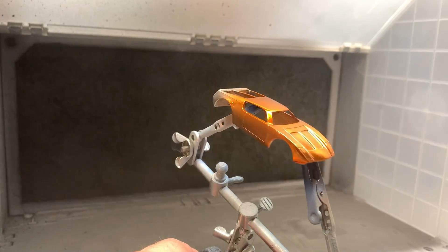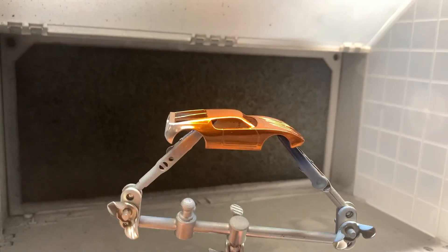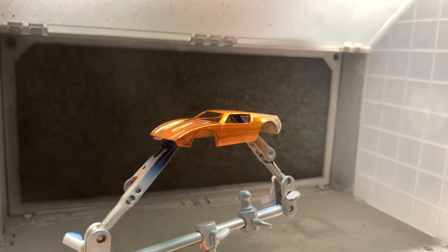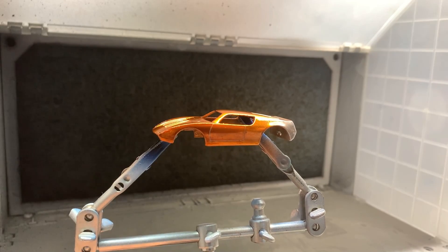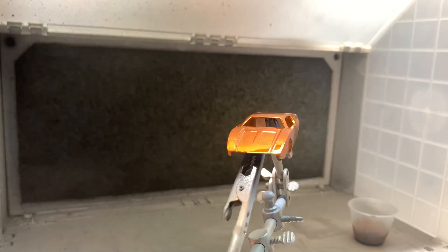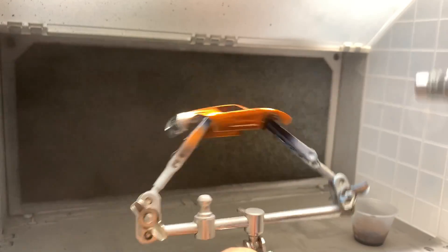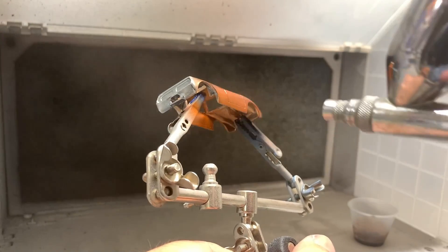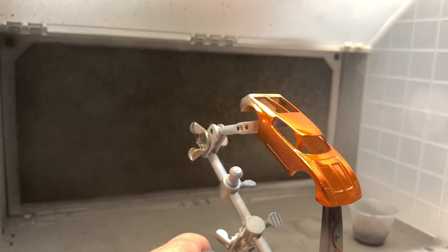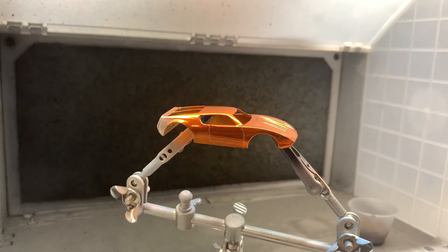We're going to do a really nice fade job on here - that's why I call this a restoration custom, not just a restoration. Some people would have really liked to leave it purple or not do a restoration at all, but I have cars like this and some are even brand new out of the package. I wouldn't have a YouTube channel if I didn't do something with them. I did the front in orange and the back I'm going to do in a different color. That's looking really nice - we'll let that set for a bit and then start on the next color.